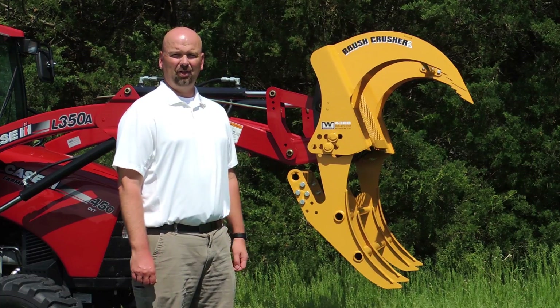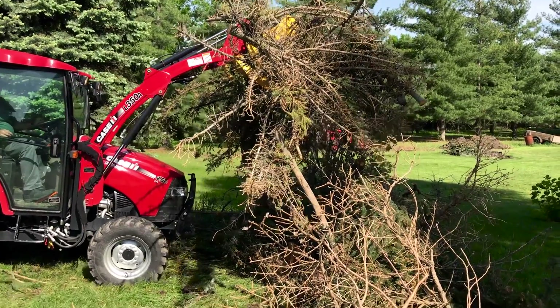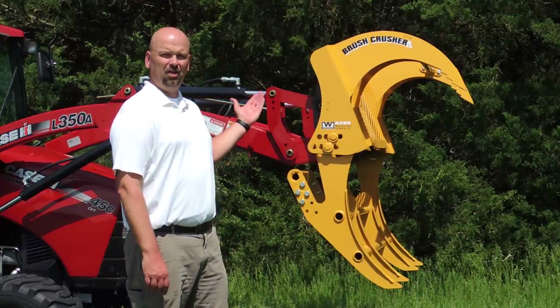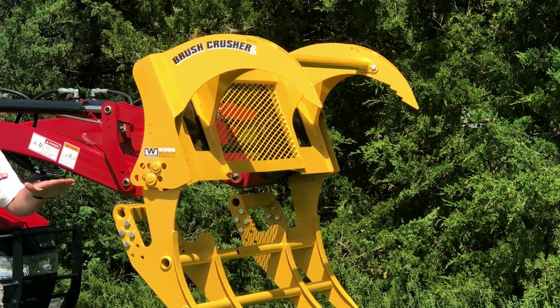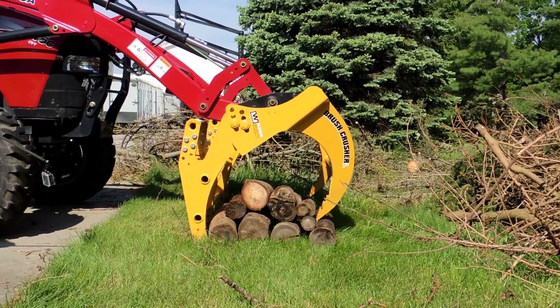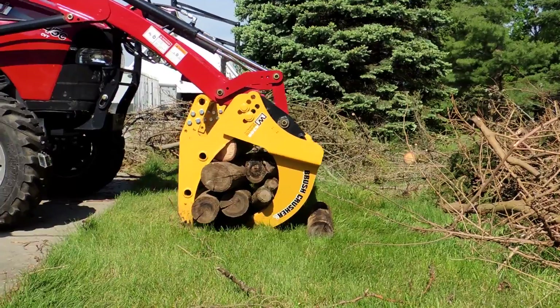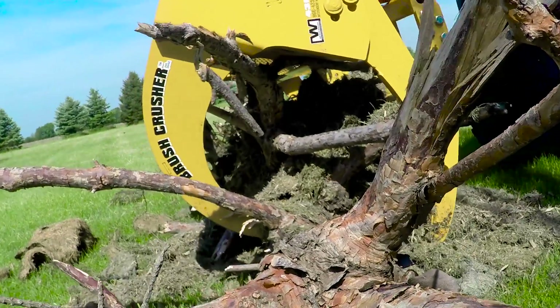If your tractor does not have the third spool hydraulics, this is the Brush Crusher for you. Simply hook it up, you're good to go — no hydraulics. What you have is taking your existing bucket cylinder and changing it from a dumping motion into a clamping motion. The cylinder pushes the top tooth forward, which pushes the load into the bottom tooth, which in turn pushes into the bottom arm, creating a clamping action with no additional hydraulics.